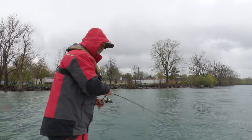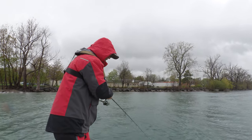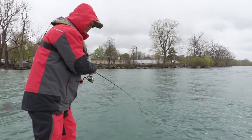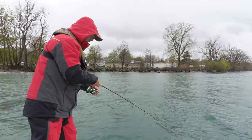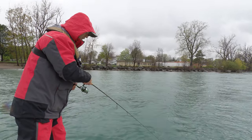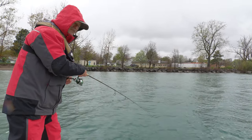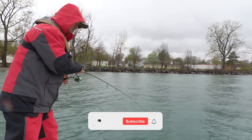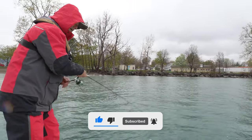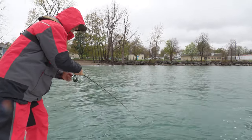Speaking of which, he just picked it up. Unbelievable. That was a subtle bite. Now remember, this is the fork tail, so that was a real subtle pickup. That cold front means maybe these fish are just a little less aggressive today. I'm hoping it's a walleye.